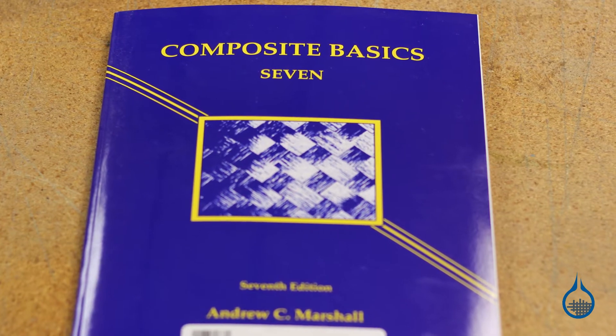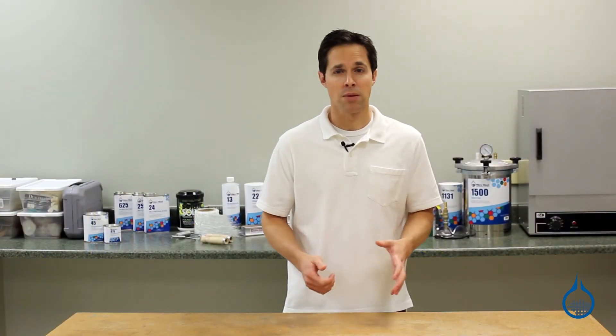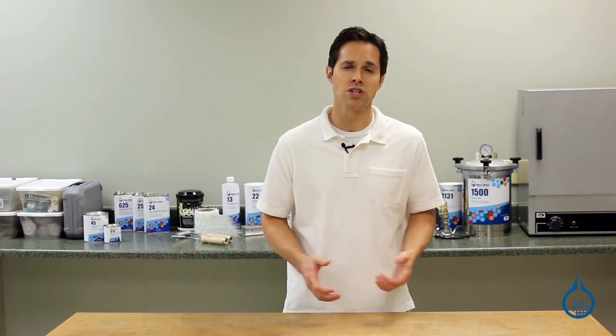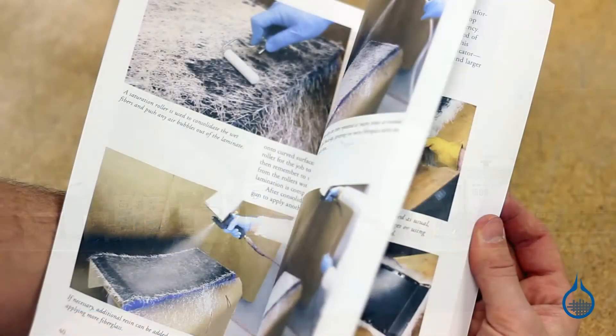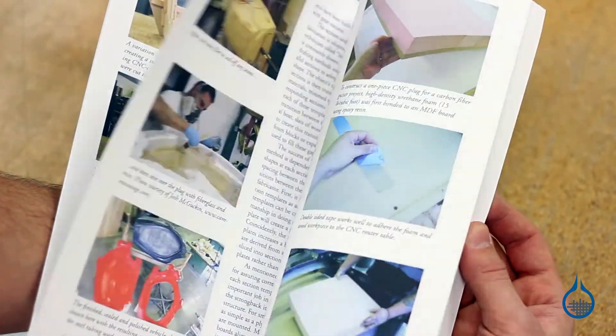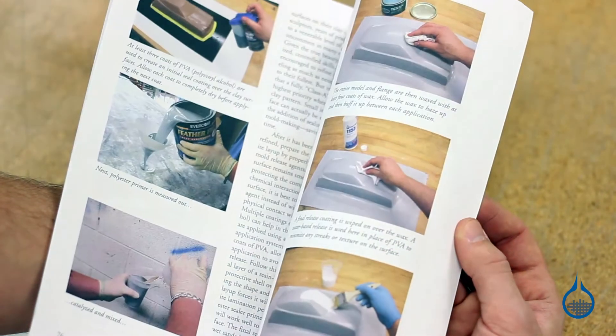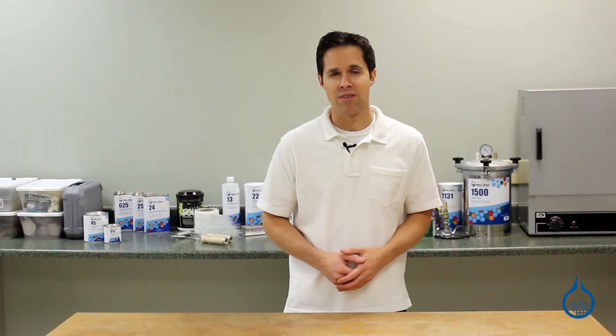Use books like Composite Basics or The Fundamentals of Composite Manufacturing for an in-depth look into composite materials and the methods used to create parts. The Composites Garage series provides a more visual, hands-on look at tackling new projects. Each book gradually builds on composites know-how, from learning the basics and setting up shop, to mold making and advanced techniques.